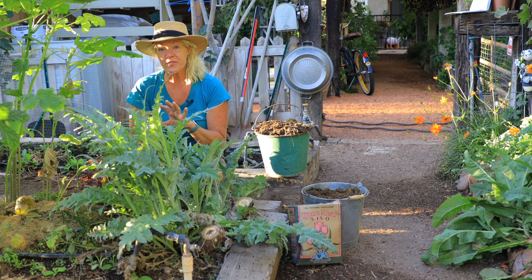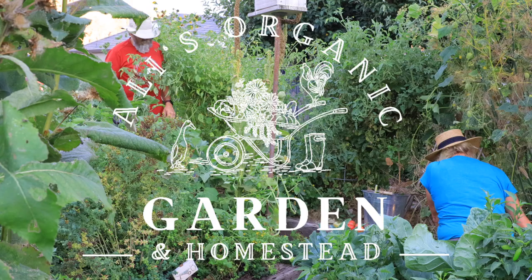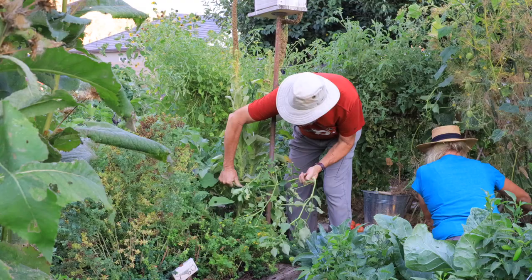I hope you've enjoyed all of our garden tips and our tour. Until next time — well, that's not a weed!